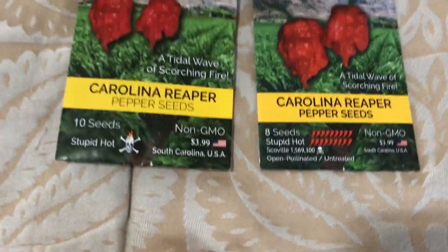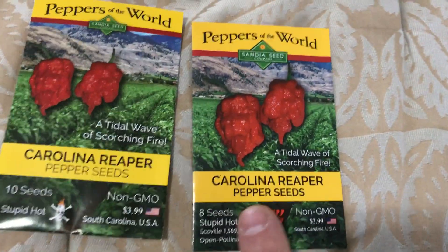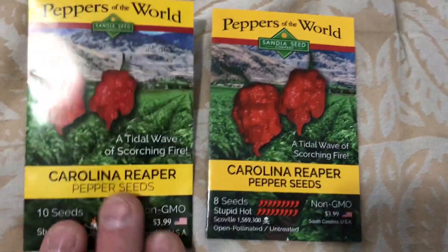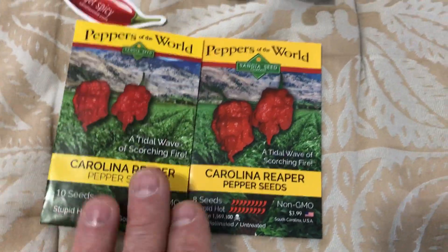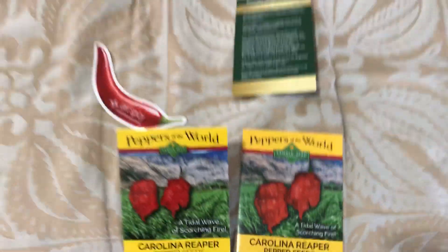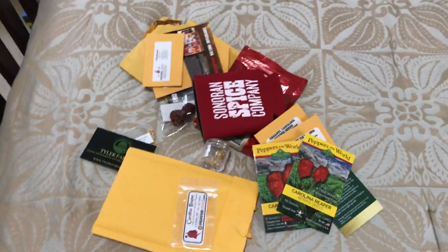One thing I found kind of odd about Sandia Seed Company — if you notice, the seed packets look identical, but if you look a little closer, one says it's got 10 seeds and the other says it's only got eight. I don't know if they actually give you 10 seeds and just put eight on the older packets, or if it's a new versus old style. I just found that kind of odd. What I'm probably going to do is plant half and half — maybe five from one packet and five from the other — and we'll see how the seeds from Sandia Seed Company do.